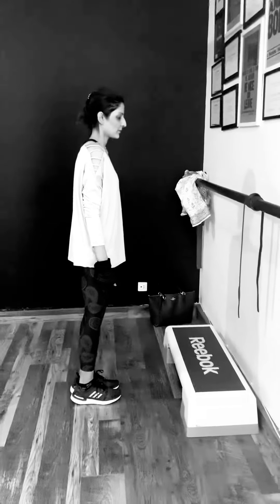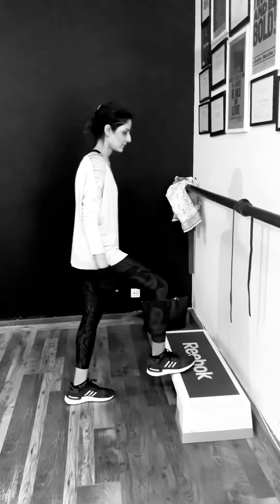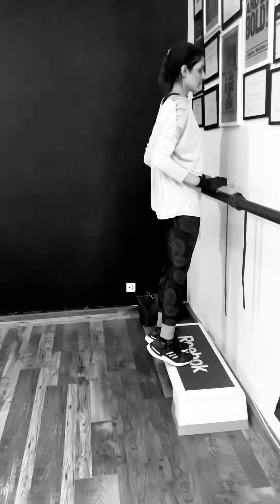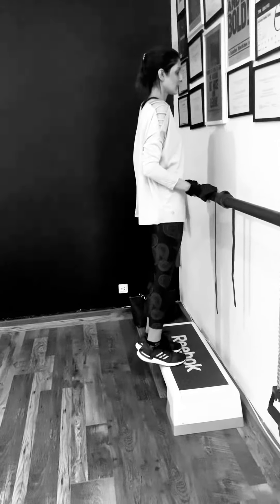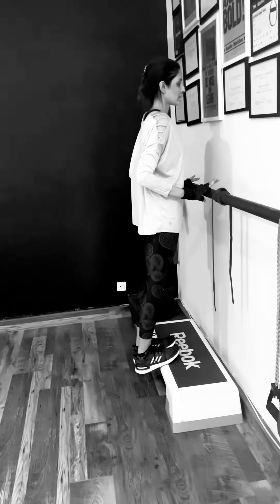And if you want to make it a little bit harder, if you have any step or any elevation in your house, or even without holding something, depending on how high the step is, you can go up and down. You can hold on to it a little bit if you want. But toes close — even when you go down, don't swing your feet down.